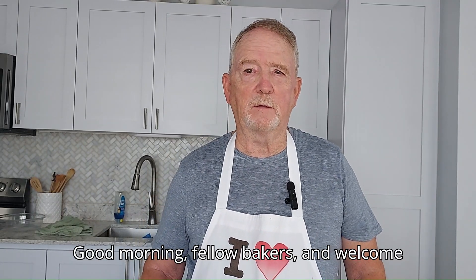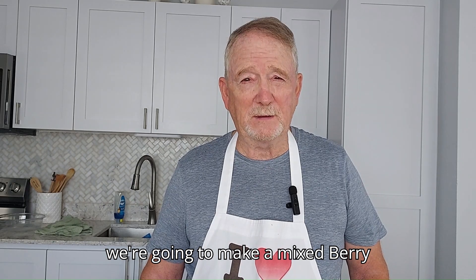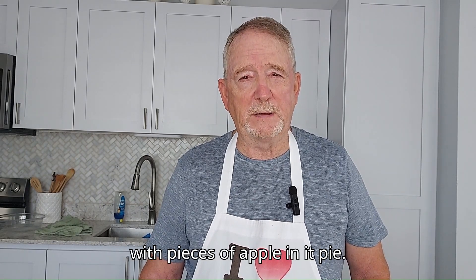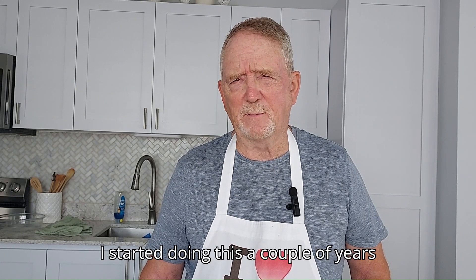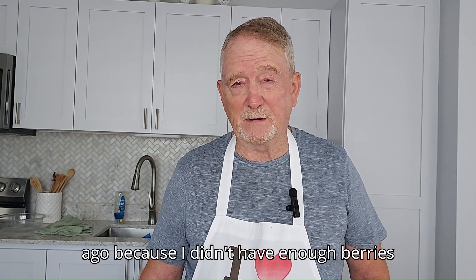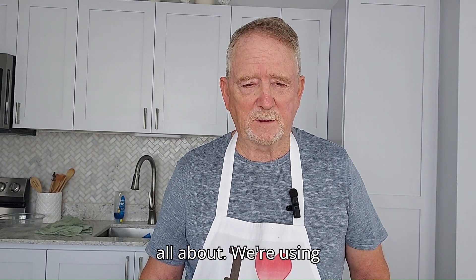Good morning fellow bakers and welcome to the Gringo Baker channel. This morning we're going to make a mixed berry with pieces of apple in it pie. I started doing this a couple of years ago because I didn't have enough berries, and it turned out it makes a really good pie. So that's what today's pie is all about.